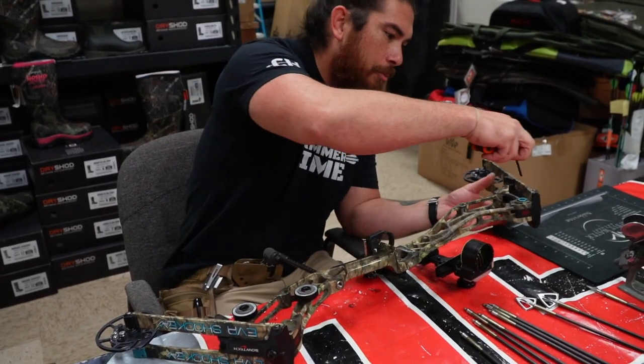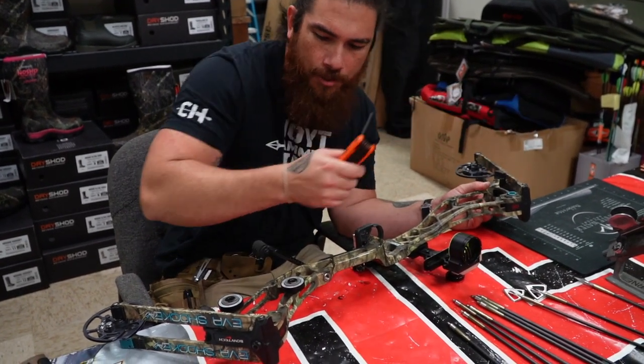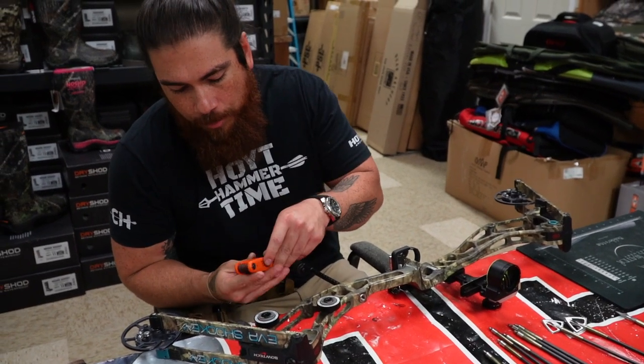Since this is a bow that's actually been hunted with, it's showing a little signs of wear and tear. So while we're at it, we're just gonna kind of clean it up and go through.